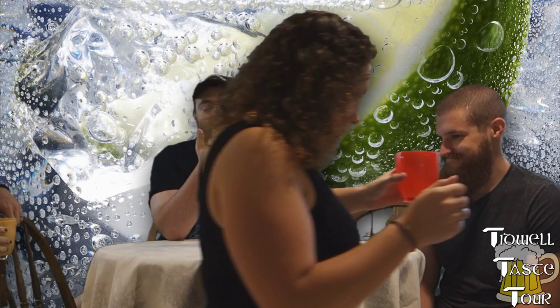Blind taste tests are something we've always been kind of interested in doing. We've never done them — we tried once and it was really botched. We decided to get some decent, very nice tonic water and a couple of really popular gins: Bombay Sapphire and Tanqueray, a regular Tanqueray gin.